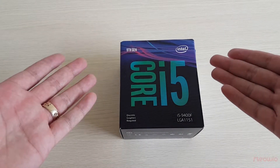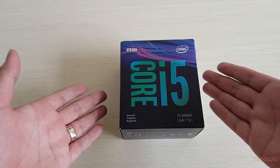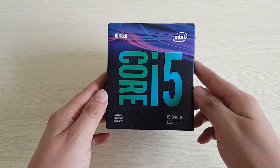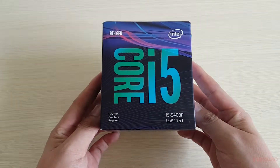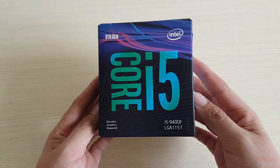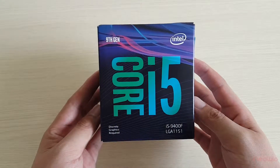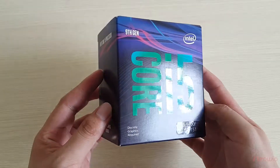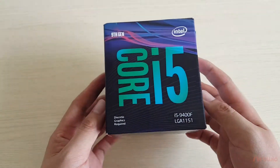Now, let's take a look at the box of the CPU Intel Core i5-9400F. With purple, black and blue in the design of the box, every single element looks very nice. The text on the box is shining.